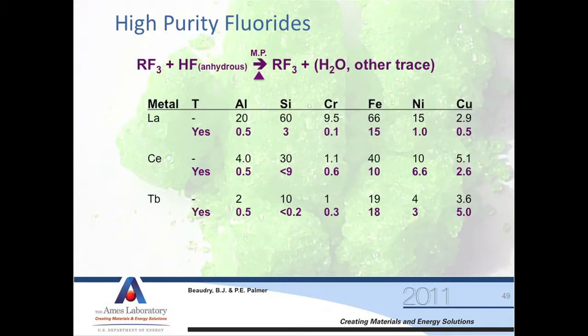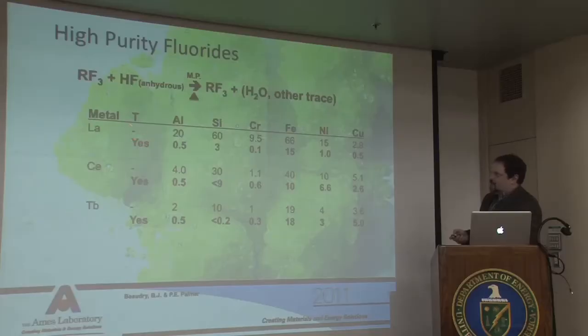Here I've expanded the reaction process — other trace materials will come out of this process. For lanthanum that is topped, the "yes" indicates topped in this column. We see a significant drop in these metals in the topped fluoride because they're coming off as a volatile fluoride species. For cerium, we see a significant drop again. Not so significant in some of these for tubing, but we still see a drop in silicon. We actually saw a gain in one case there.